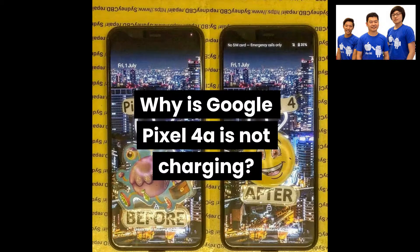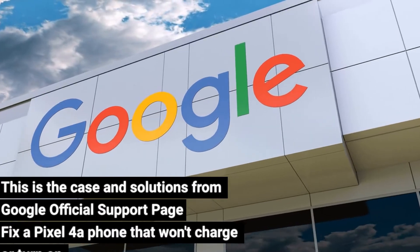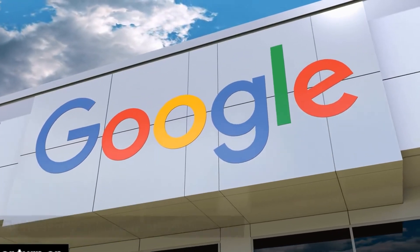Why is Google Pixel 4a not charging? This is the case and solutions from Google's official support page: Fix a Pixel 4a phone that won't charge or turn on.